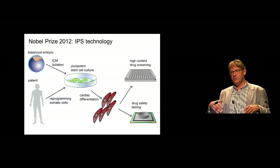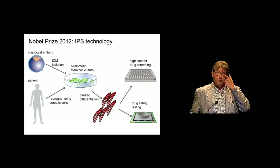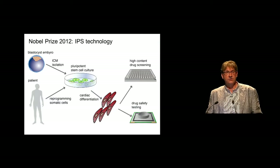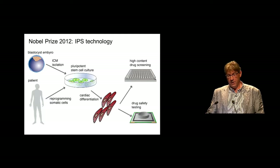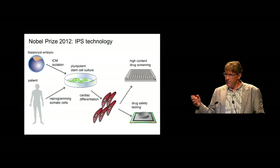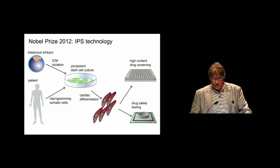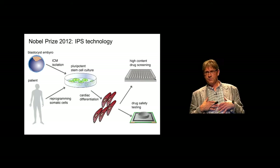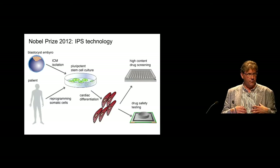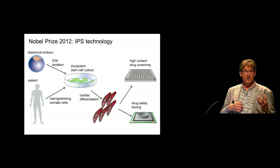Why is this field now so emerging? That has to do with a very important discovery in 2007 by Gurdon and Yamanaka, for which they received the Nobel Prize in 2012 — iPS technology, or iPSC. What I didn't know before — being an ignorant technologist — is that you cannot culture adult cells. If you take a biopsy of your liver or of your heart and put it in a culture dish, these cells are so differentiated that they won't divide anymore.